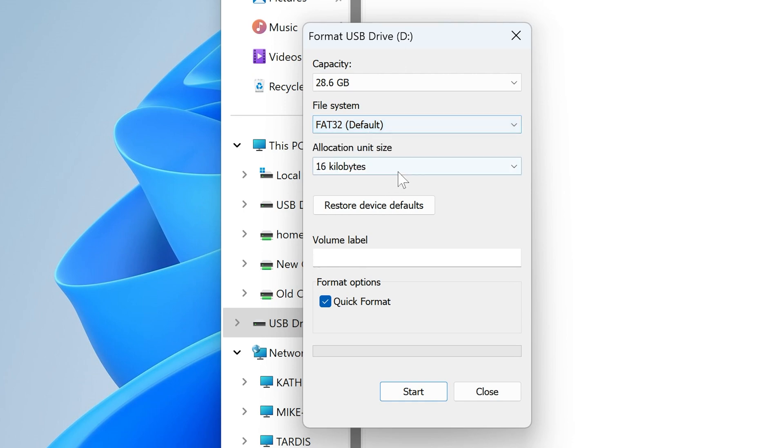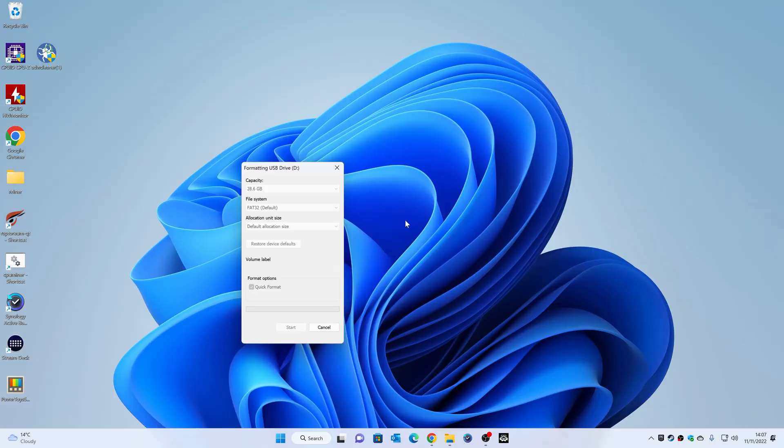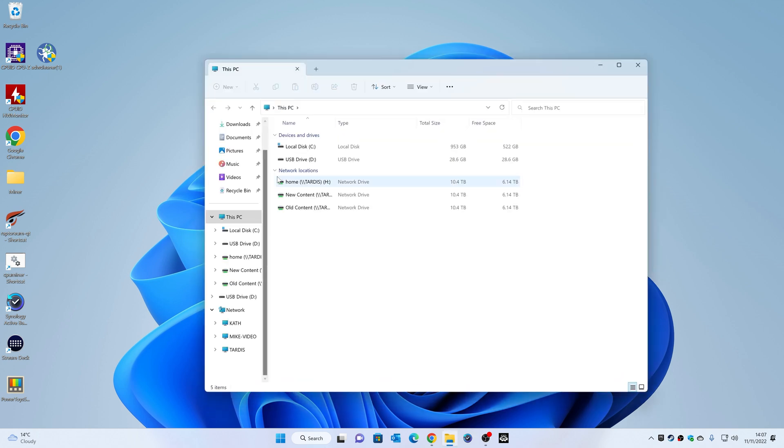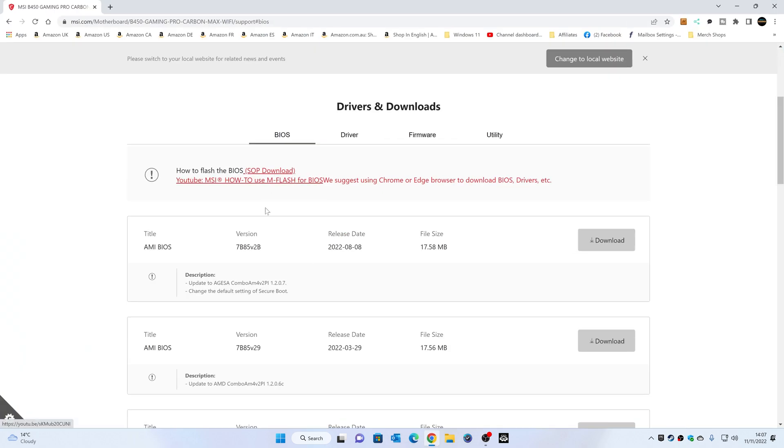FAT16 will also be okay. Set the allocation size to default, and if there's anything in the volume label I would remove that — it does seem to help. We're going to do a quick format, click Start, confirm yes, and there we go — format is complete. We can close that, open up the drive, and it's completely empty. Next thing to do is obtain the BIOS. I'll be putting some links in the video description to make this easier for you.